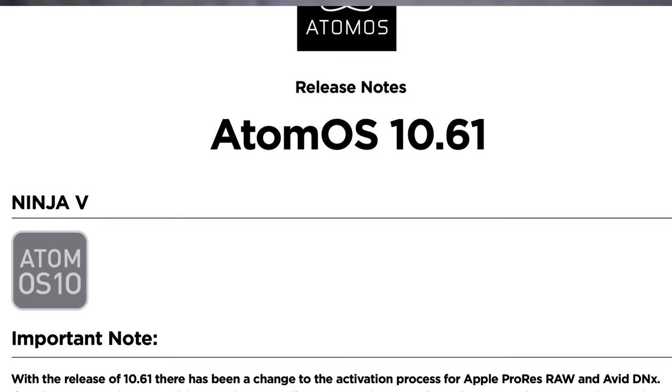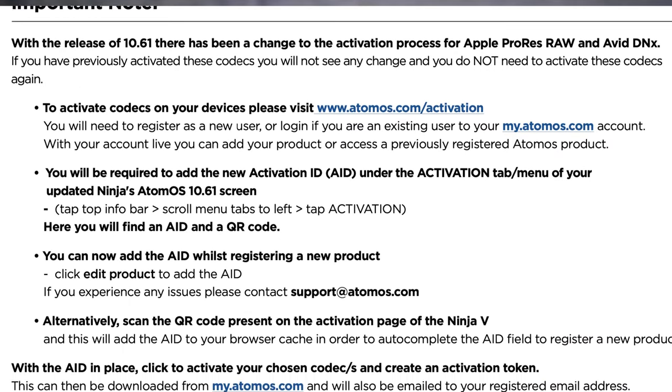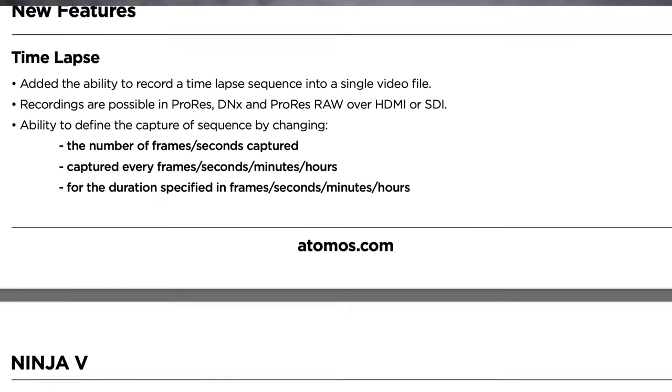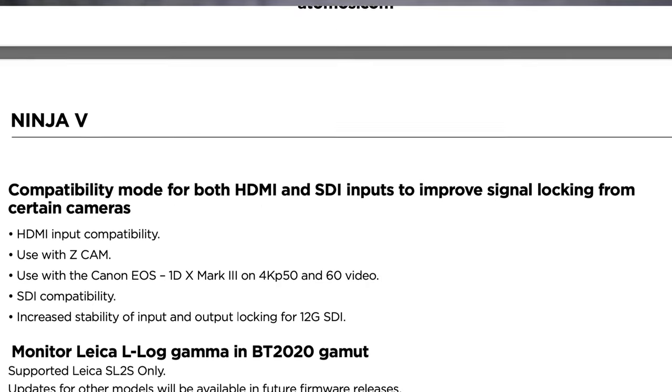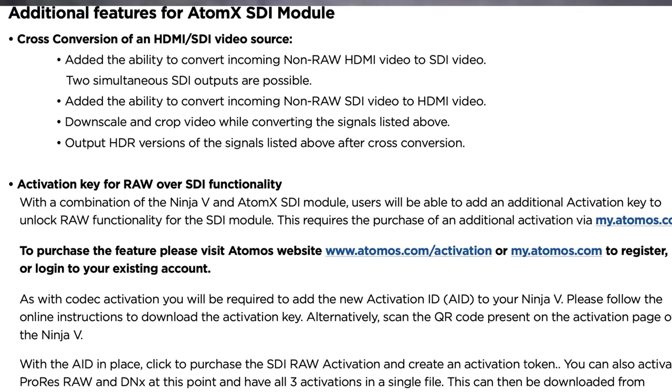The other features of the update include compatibility mode for both HDMI and SDI inputs to improve signal locking from certain cameras, additional features for the AtomX optional SDI module, and an activation key for raw over SDI functionality over the AtomX SDI module — you'll pay extra for that. I won't go into all the details here because some I'm not familiar with. And time-lapse! Here are a few more preliminary tests of the new Atomos Ninja V internal time-lapse function — after all, that's what this video is all about.